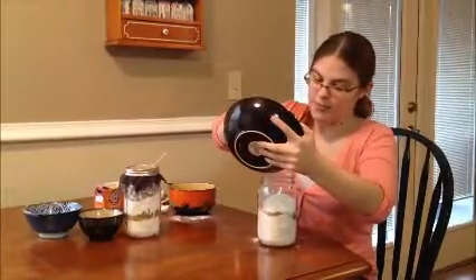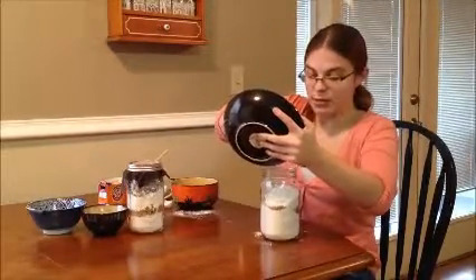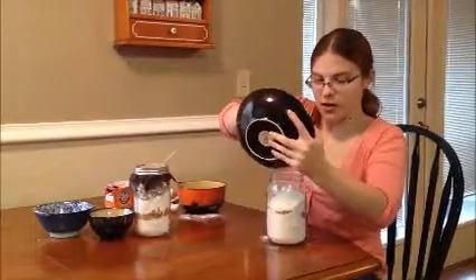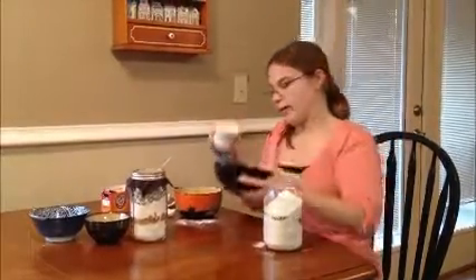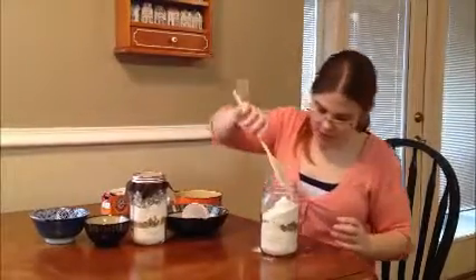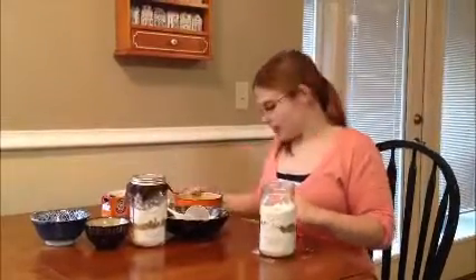If you've got a funnel, sometimes it's easier to make less of a mess. It's always kind of hard to get into the jar, and they have small mouth and wide mouth jars. If you get the wide mouth, it makes it a little bit easier for getting all the ingredients in without making a mess. Once you have a little bit of the line separation, right on top is when you add your chocolate chips.